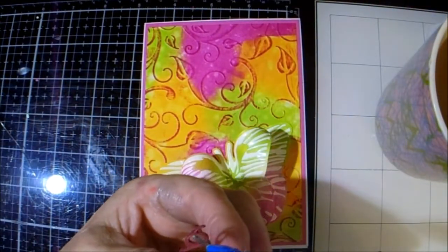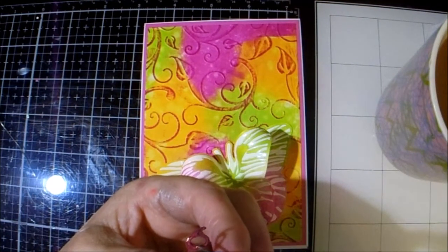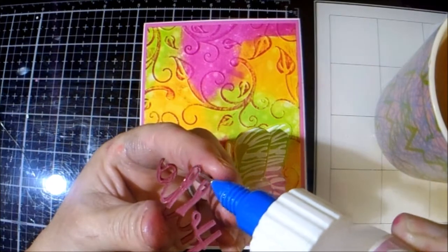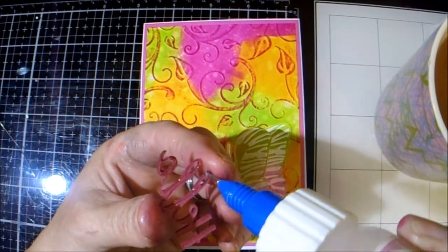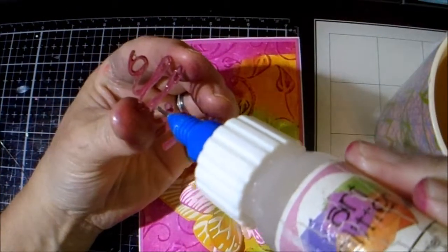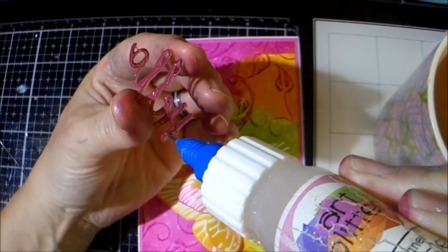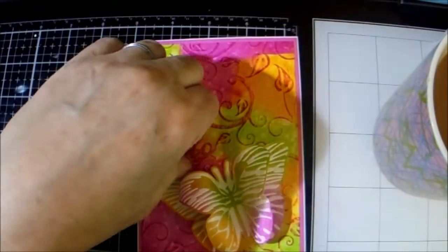I've taken the wee 'hello' die from this month's kit and I've just layered it up three times on some pink card, and I'm just going to glue it down just around there.